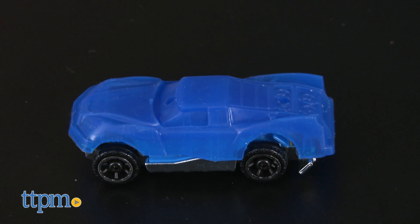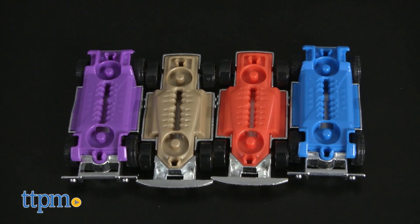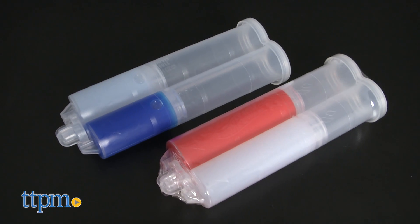Using the set's Fusion Fluid, a liquid silicone, mixers and molds, kids can mold up to four car bodies. There are molds for a sports car and a Baja truck and two colors of the Fusion Fluid, red and blue, and each one makes two car bodies.